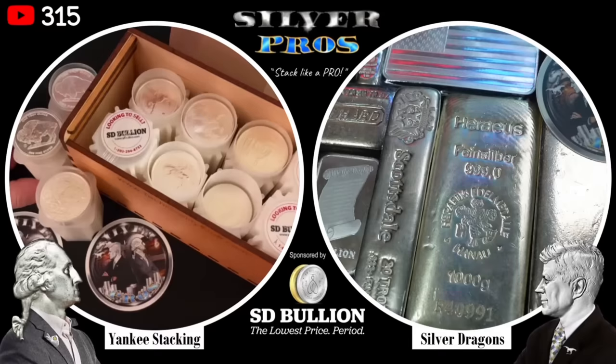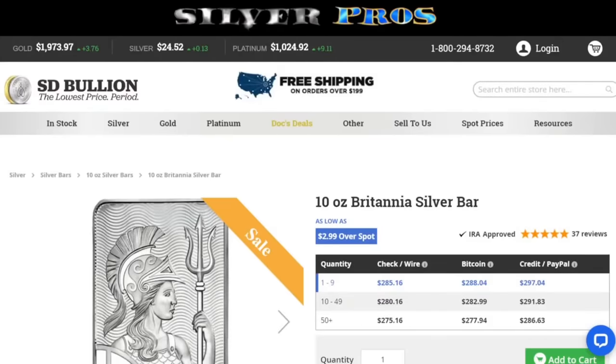It's about a $0.60 difference. Let's look at a different size — the ten-ounce silver bars, the Britannia ones, which are actually on sale. Buying just one to nine, it's a $3.99 premium per ounce. That's cheaper than the one-ounce silver rounds. So this is a better deal per ounce. Now, you are getting ten ounces at once, so you need to factor that in — you can't sell them one ounce at a time down the road. But it is a better deal.